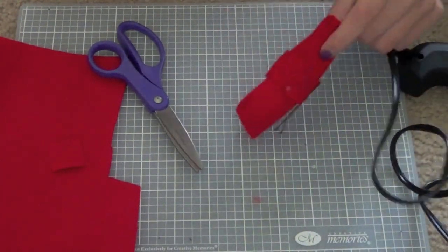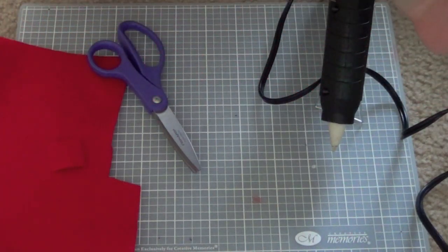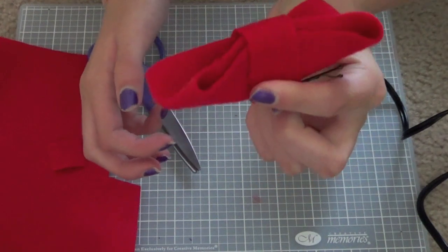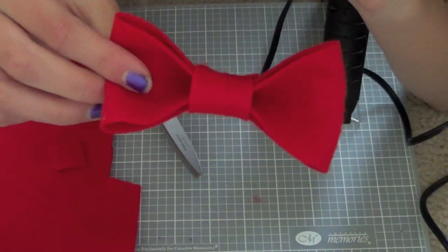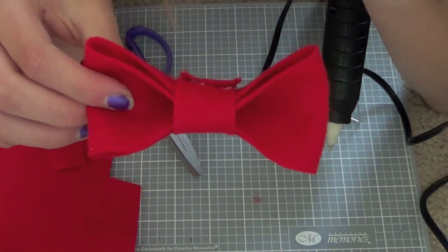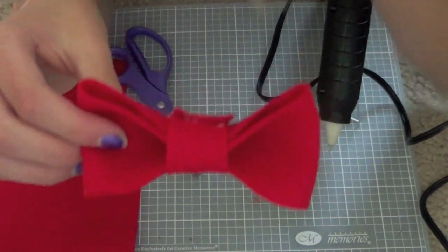Our little bow is dried and it's super cute. I hope you guys enjoy this little DIY and I hope it was easy enough to understand. Tune in tomorrow for Pink Star Leopard's DIY video, and I'll see you guys next week. Until then I'll see you on my main channel which is linked in the description bar — bye guys!